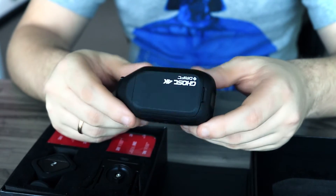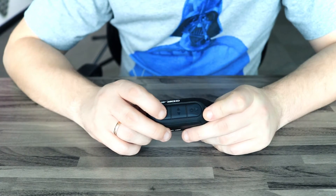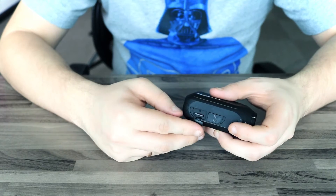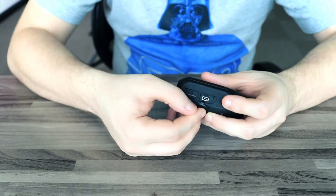Like many other action cameras, it is water and dust resistant and has an IPX4 protection rating. Moreover, in the near future there will be a special protection case available for this camera that can withstand 70m immersion. There are three control buttons on the top. On the bottom there is a slot that supports SD cards up to 128GB and a mini-USB port, both securely covered with rubber plugs.